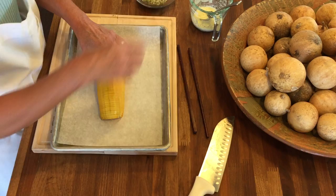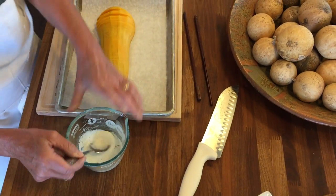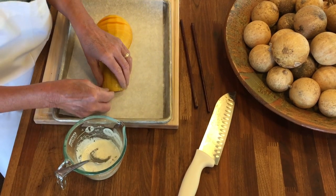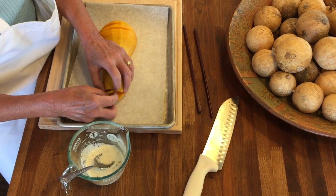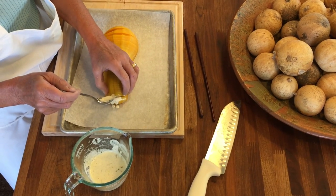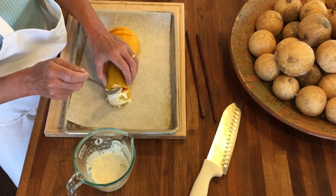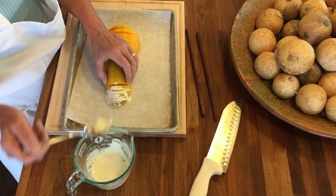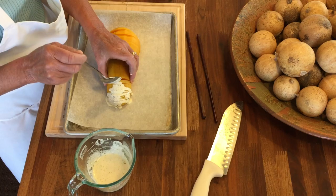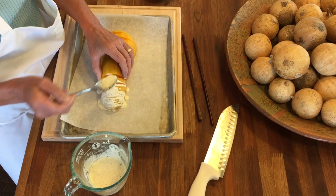The recipe gives you a mixture of a little bit of butter and milk — or you could use olive oil if you don't want to use butter. You're just going to separate these little pieces out and pour this butter-herb mixture in. It doesn't have to be perfect.